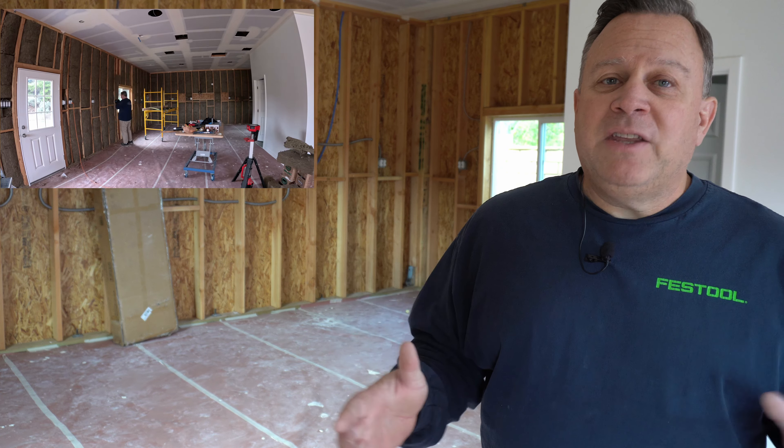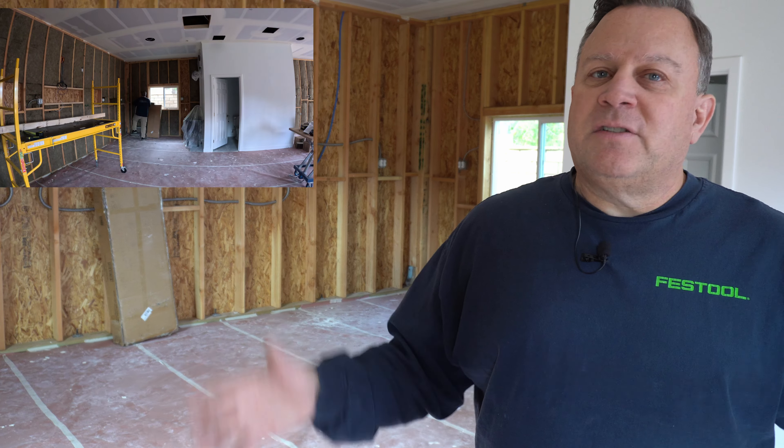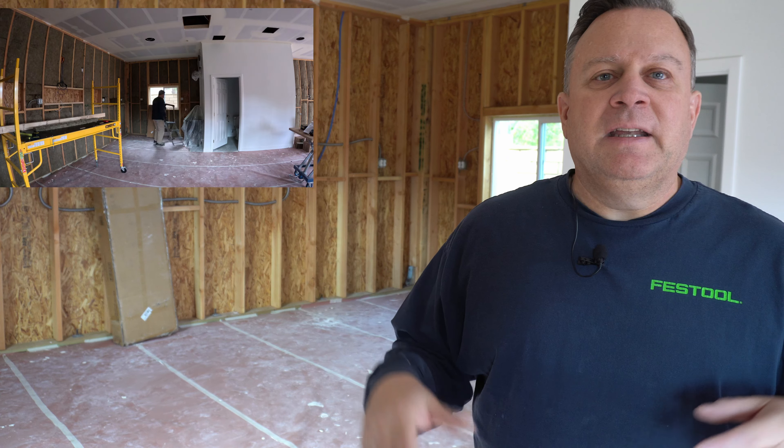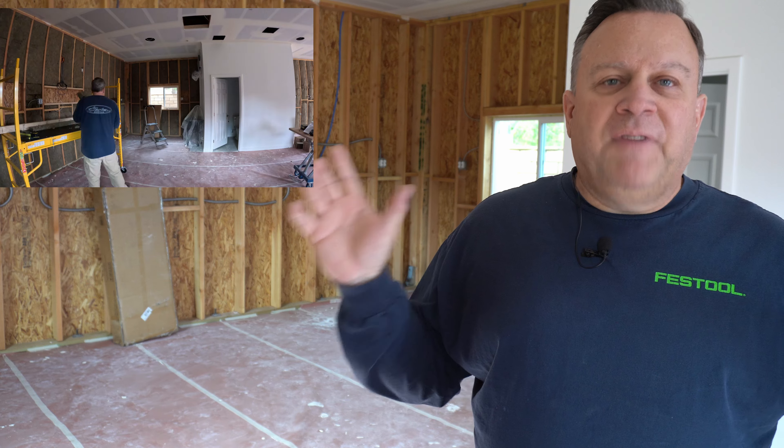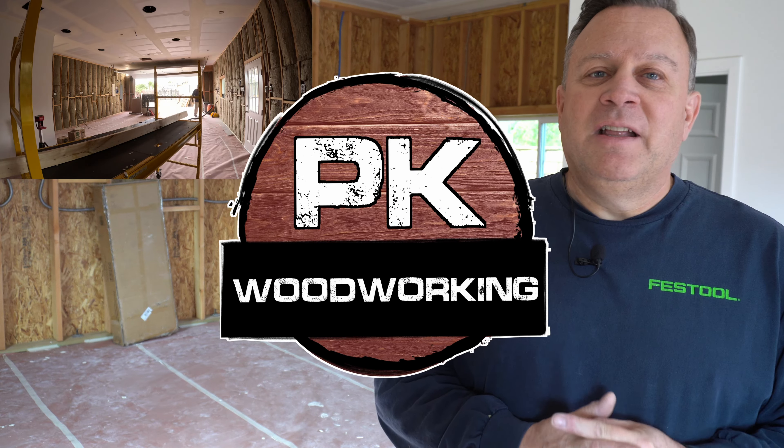Thank you for watching — I really appreciate it. Things will hopefully start moving quicker. I'm going to take a couple of days off from work in the next few weeks, hopefully at a point where I'm getting up the plywood and then really starting to work in here — lights in the ceiling, speakers installed, fans installed, air scrubbers installed — and then bring the machines in and get the dust collection installed. We'll keep taking you along the way with more video. Thanks for watching PK Woodworking — we really appreciate all the support recently; the videos are starting to get some traction.